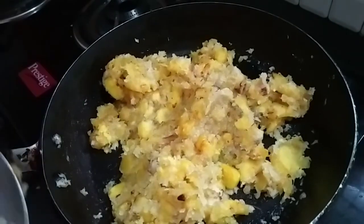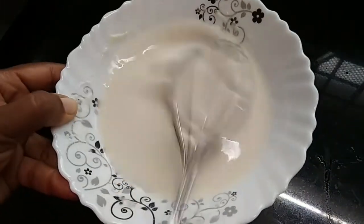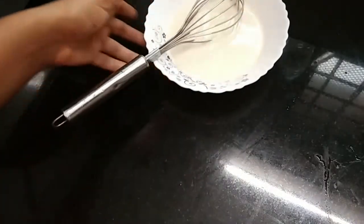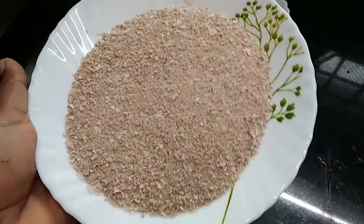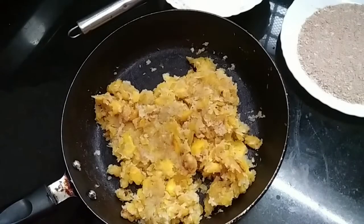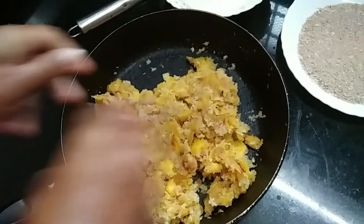We are ready to make a maitha mix. Put the maitha in a little bit and add a batter on the side. We are going to make bread crumbs. I have made the bread crumbs and will add a little bit of bread crumbs.